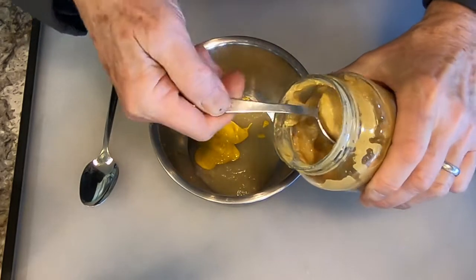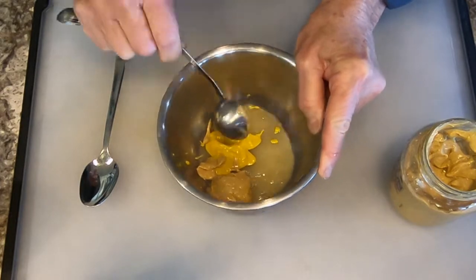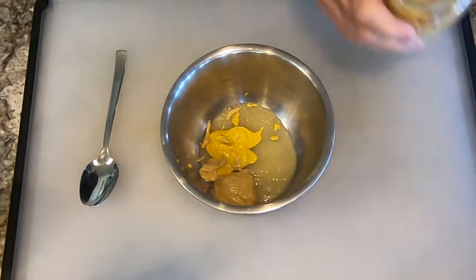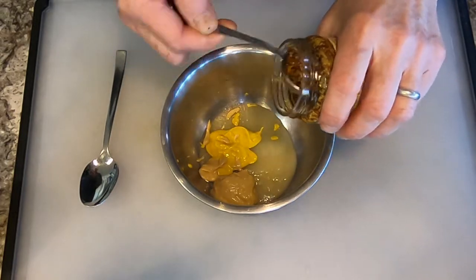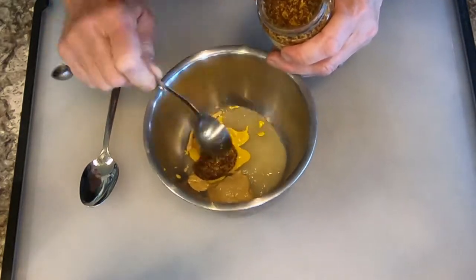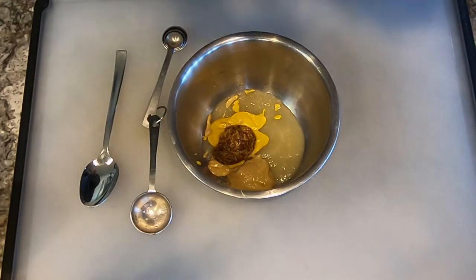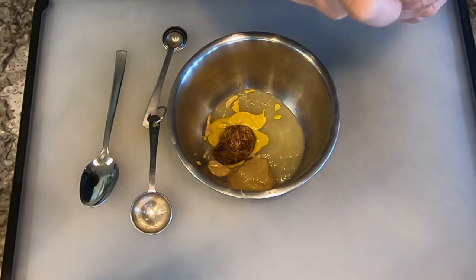Then we're going to do one tablespoon of Dijon mustard. And then we're going to do one tablespoon of a grainy mustard. If you're watching closely, you'll also see that these are not exactly tablespoons — they're fairly level tablespoons. That was a whole grain mustard.